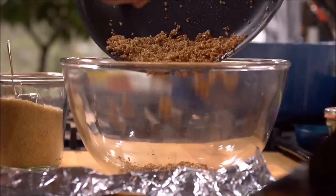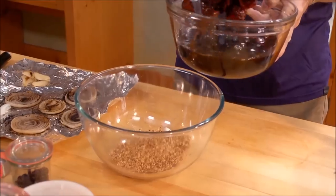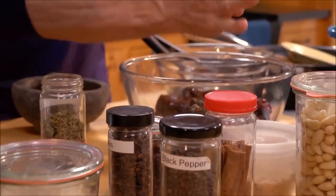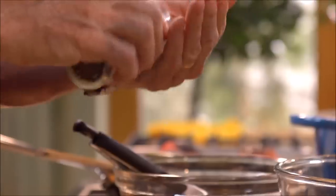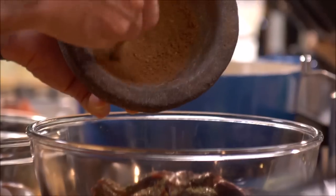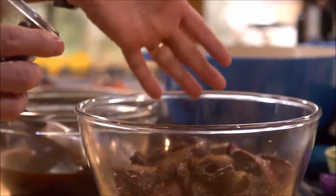Then scrape the sesame seeds into a bowl. Add the drained chilies, but save the soaking liquid. Add some Mexican oregano. Then take some cloves, black pepper, and cinnamon, grind them up, and add that spice mixture to the bowl. Then toss in some raisins and almonds.